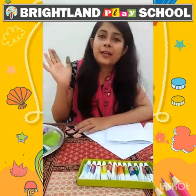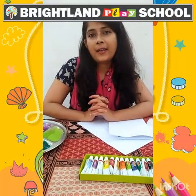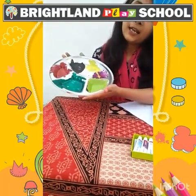Hello, good morning students, how are you? I hope you all are fine and safe at your home. Today I am going to teach you thumb painting with the help of many colors.